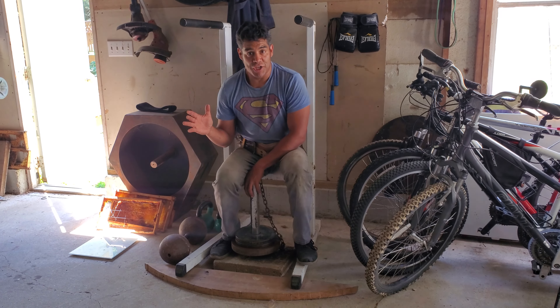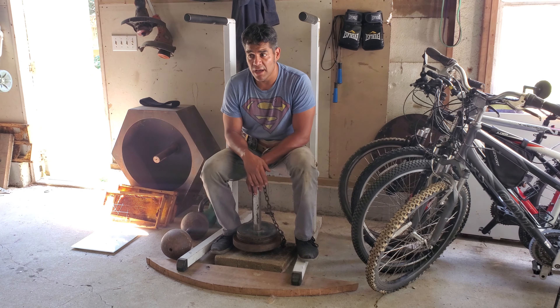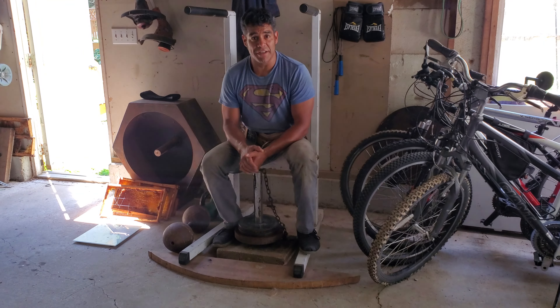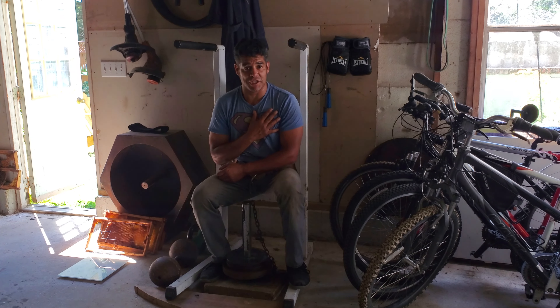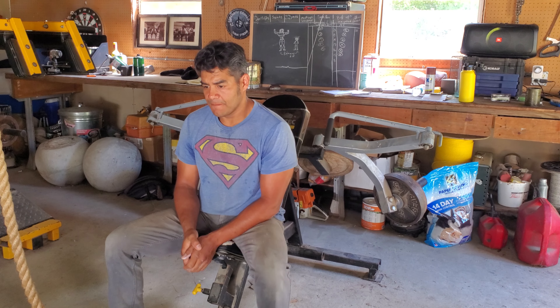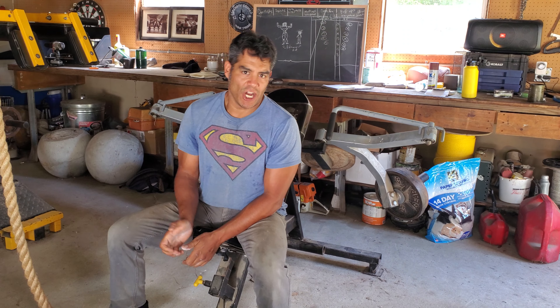We're going to pause the video in a moment, because I'll move on to what I do for the next part of my chest day. The next movements are going to be more of the bodybuilding-type things where I'm trying to just focus on the pecs. We'll show you what that is to finish up this chest and back day.